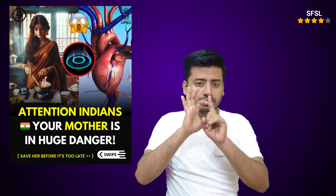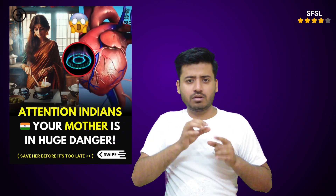Consult a professional: if you are unable to achieve a blue flame or suspect a more serious problem, contact a qualified gas technician.